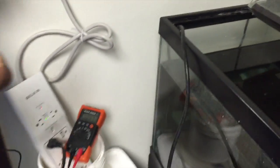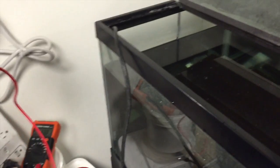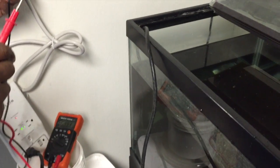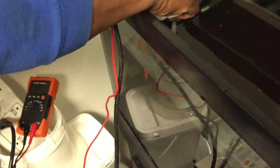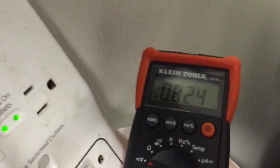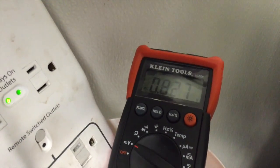Now we're going to test water — fresh water even, not salt water, which is even higher. Fresh water to ground: 0.8. There's not one electrical device plugged in on this tank — no lights, nothing. Nothing's plugged in.